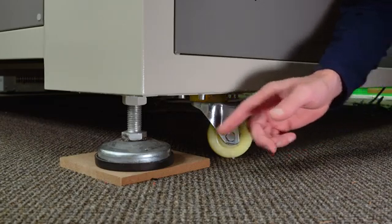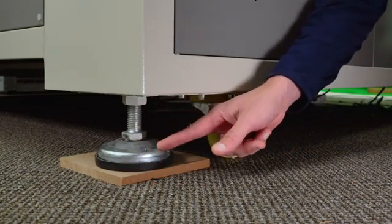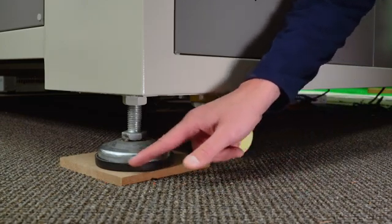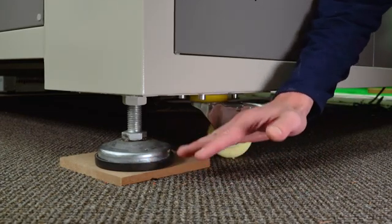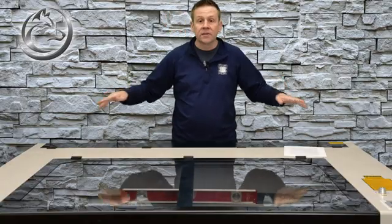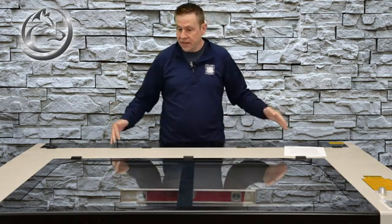I placed a wooden block underneath my leveling pad because I'm on carpet and I don't want the rubber to pressure-glue itself down to my carpet and damage it. I have all four casters up off the ground and now I can start the actual leveling of the machine.